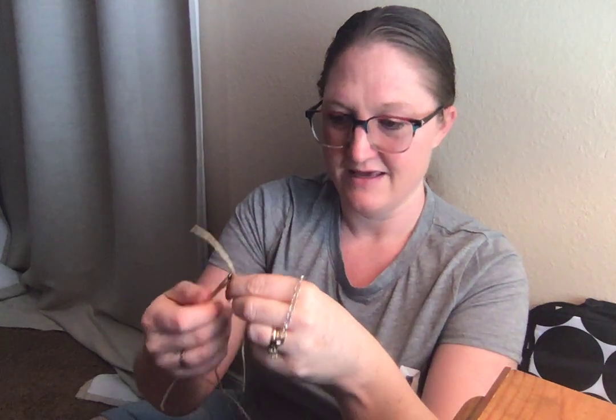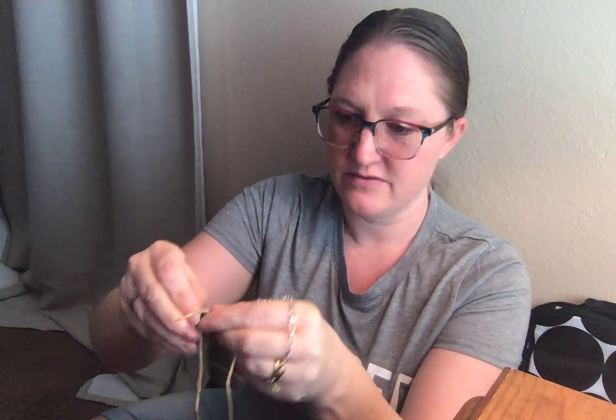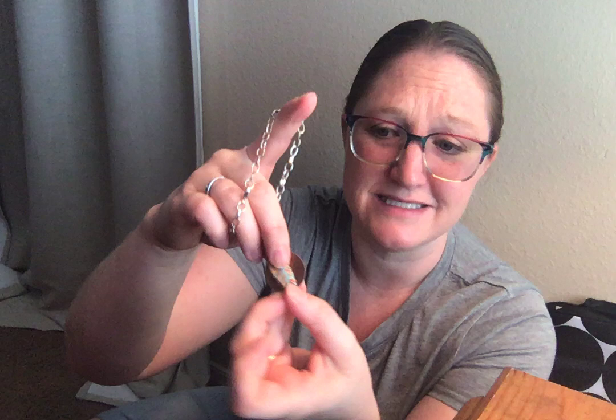You also get a charm bracelet, and I think this charm goes on it. For each box that you get, you will add another charm to your charm bracelet. Isn't that adorable? Goodness gracious, that is so cute.